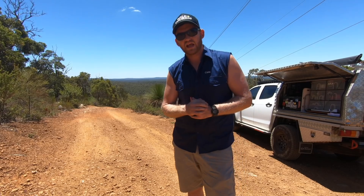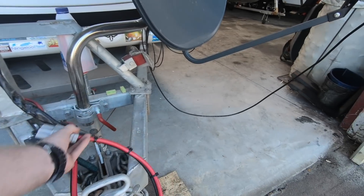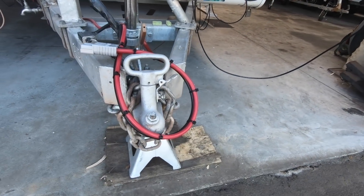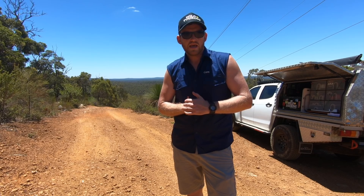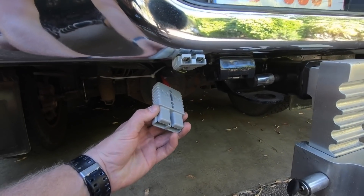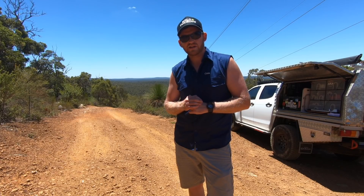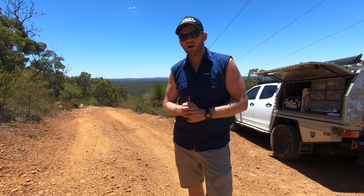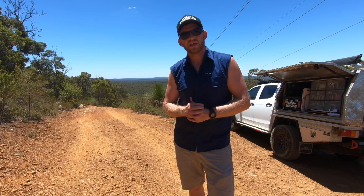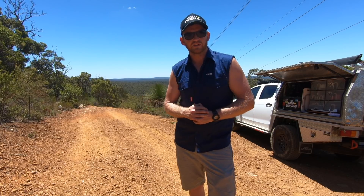I also had to get a couple of 175 amp Anderson plugs because I couldn't physically fit that two-gauge cable into a 50 amp plug anymore. And because two-gauge cables are so expensive, I just went single core rather than dual core, earthing through the chassis of the car and caravan as the negative cable.